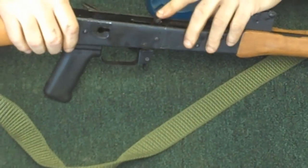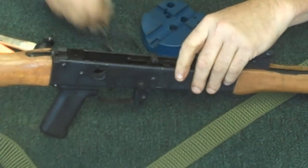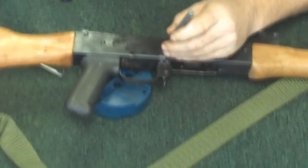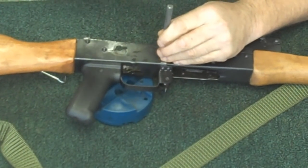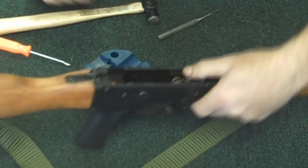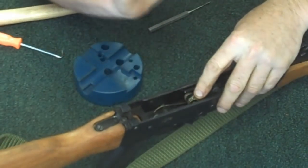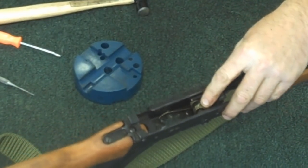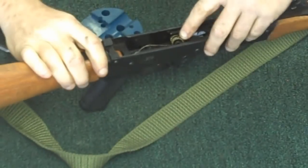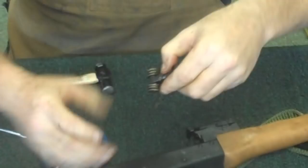The last part is going to be your hammer and hammer spring. Keep in mind this is going to have some spring tension on it. So what's going to happen when you drive that pin out at first is it's going to cause the hammer to cock over and bind. So just grab ahold of that with a pair of pliers and pull that one out. Then you can remove your hammer and your hammer spring.